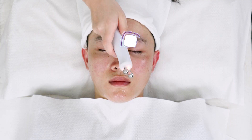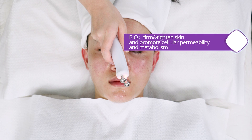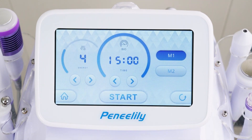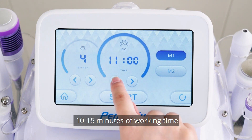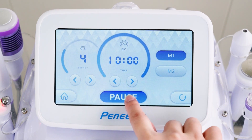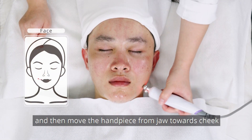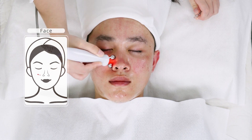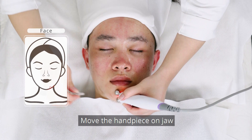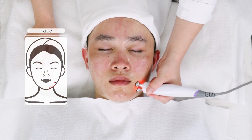Bio: firm and tighten skin and promote cellular permeability and metabolism. Set parameters — level 3 to 7; 10 to 15 minutes of working time and mode 1 are recommended. Apply gel to face and then move the handpiece from jaw towards cheek. Move the handpiece on jaw, cheek and forehead in circular motion.